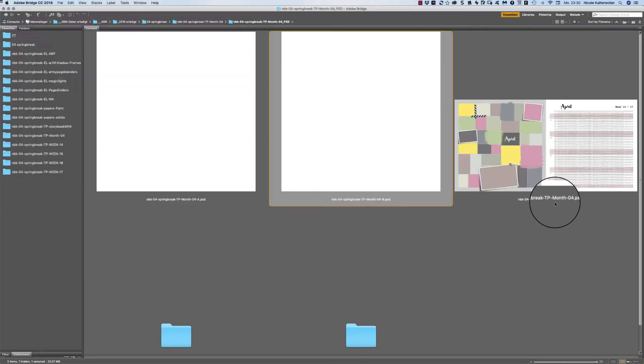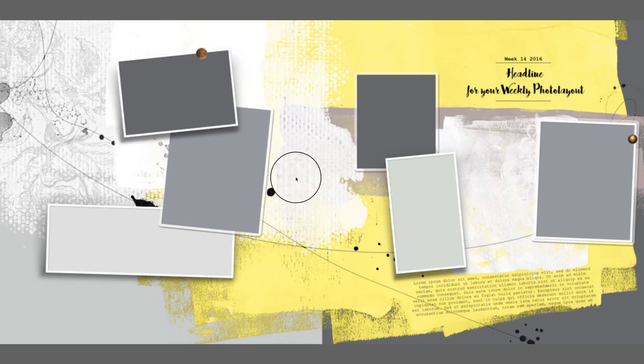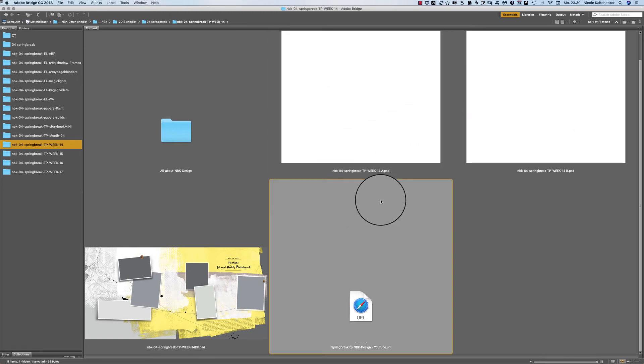These are the Spring Break template overview. Then we have week 14 — you also get here a double page PSD file plus both pages split into a 12 by 12.